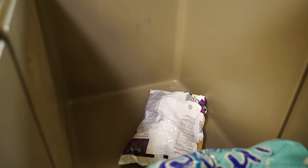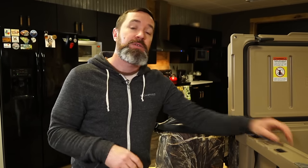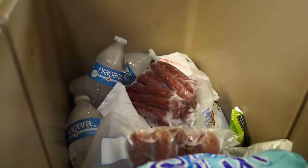Number two: cold air sinks, so make sure you put your frozen meats and vegetables in the cooler first. Number three: for maximum cold, a full cooler is much colder than one with a lot of airspace in it. A really easy way to take care of this is to use bottles of frozen water — go ahead and pack those tight around all the items in the bottom of the cooler.